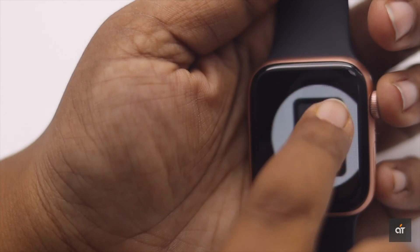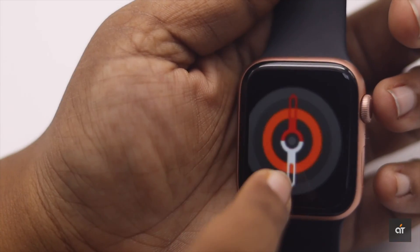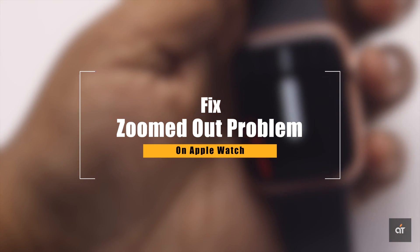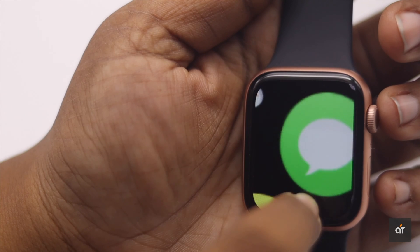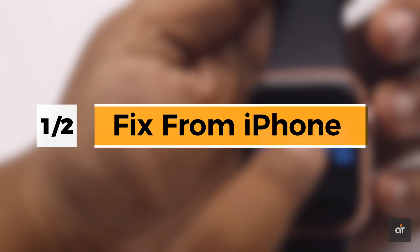If your Apple Watch screen got zoomed out and everything got bigger, so you're having trouble navigating your Apple Watch, in this video we will show you how you can fix this issue. If your Apple Watch screen is zoomed out so you can't access anything from it, you can fix this issue from your Apple Watch app on iPhone.